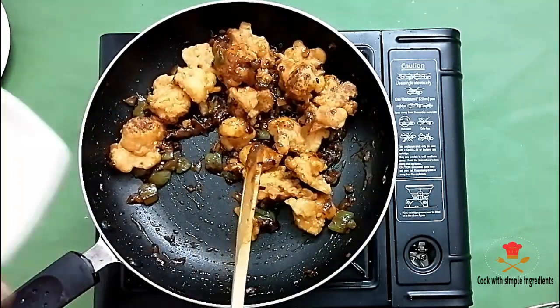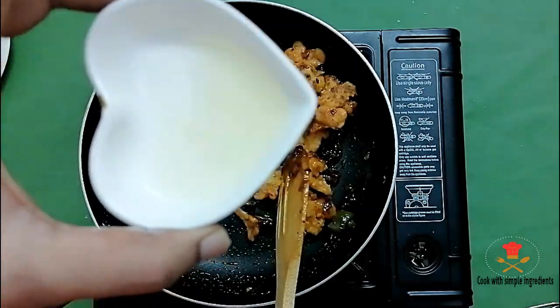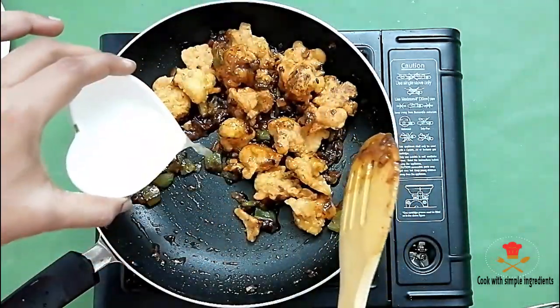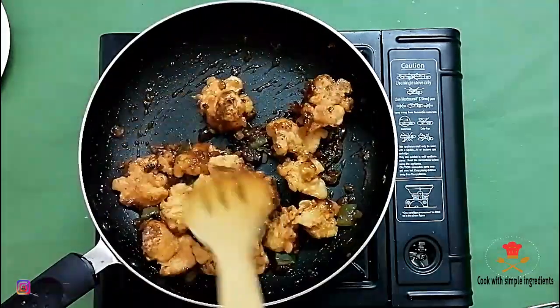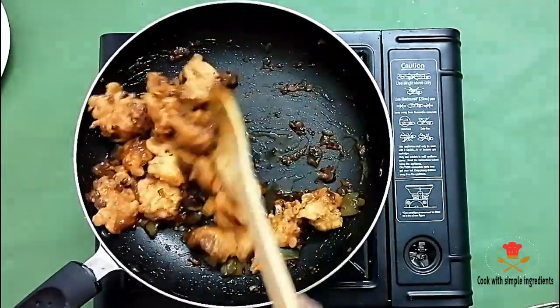I will add 1 tablespoon of lemon juice. If you want to use vinegar, you can use it here instead. Now we will mix it well.